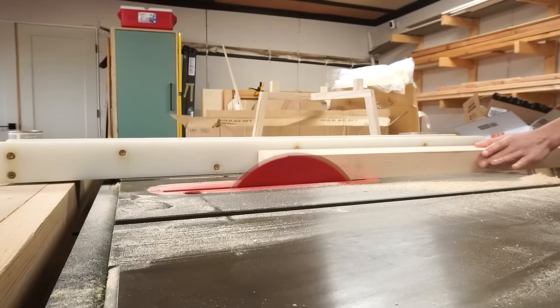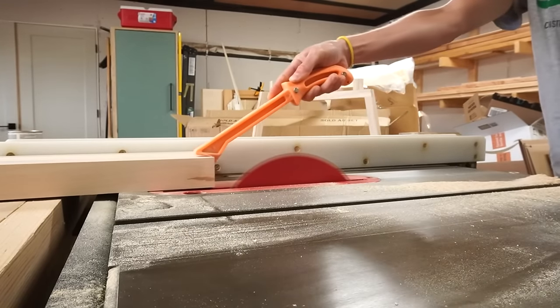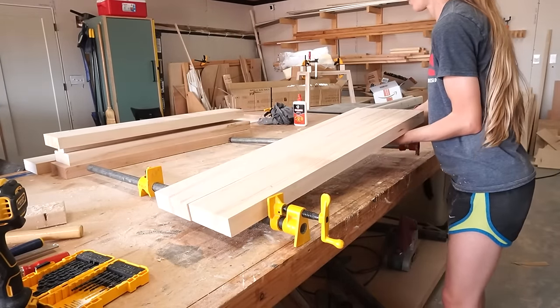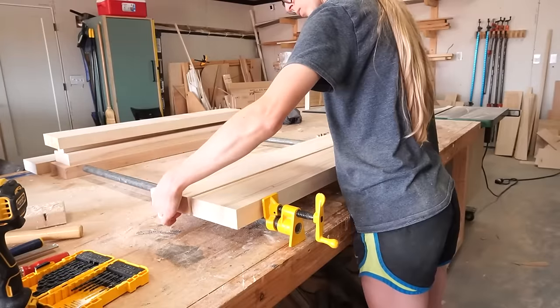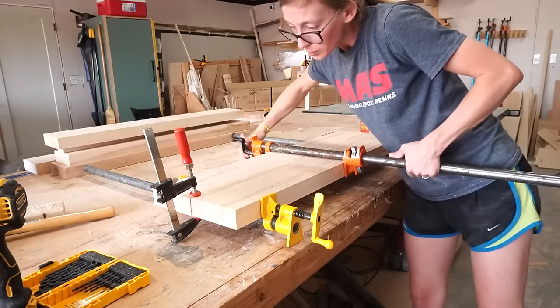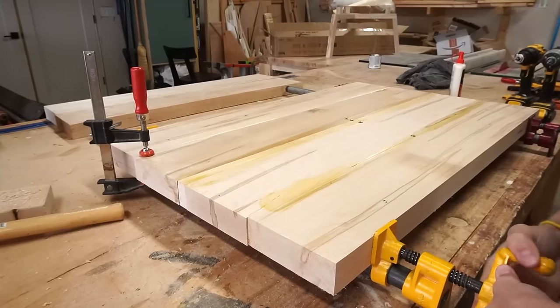With the base complete I gave it a final sanding and moved on to gluing up the top. I ran these boards through the table saw to just barely rip the edges off to give me a nice smooth square surface for gluing. I glued up these pieces in sections, adding one board at a time — just like when I glued up my tabletop in the last video. You could use dowels, dominoes, or biscuits if you wanted, but I just used glue.